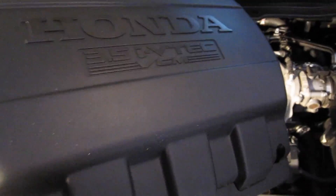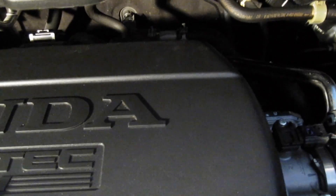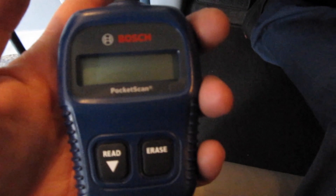Then just plug it back in and put the cover back on. You want to make sure those back two points hook in — they just push in. Then twist the clips to the right 90 degrees and they'll be latched. Next you want to reset your check engine light with the code reader.